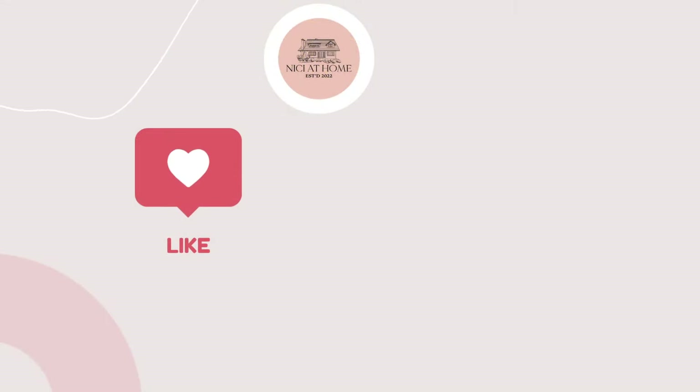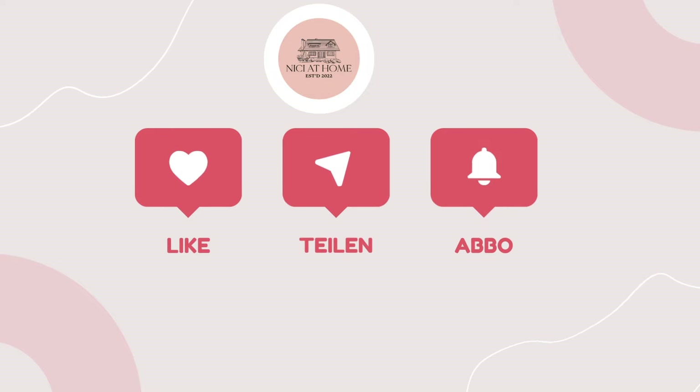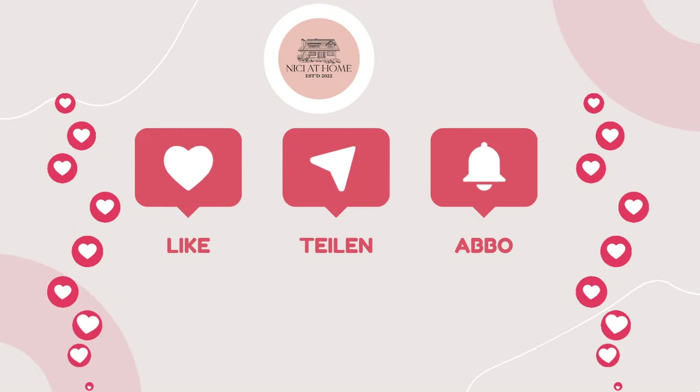Wenn dir mein Video bisher gefällt, dann lass mir doch ein Like da oder noch besser teile es mit deinen Freundinnen oder gib mir ein Abo. Das hilft meinem Kanal weiter zu wachsen und du bist immer informiert, wenn es was Neues gibt. Ich sag vielen Dank.